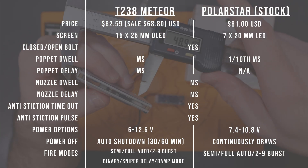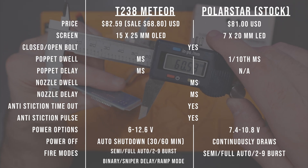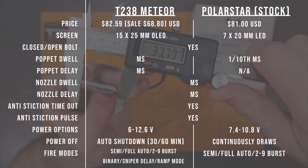The T238 FCU has lots of firing modes including semi, full auto, two to nine round burst, binary, sniper delay, and what they call ramp mode. There are some additional features for gel rifles but we won't get into that. In general the T238 FCU has more firing features and tunable settings to better control your rifle.